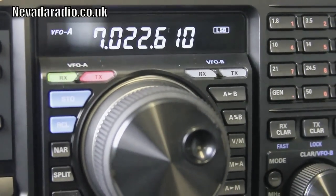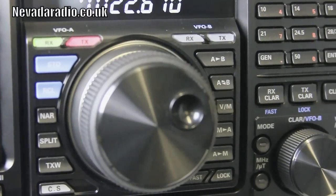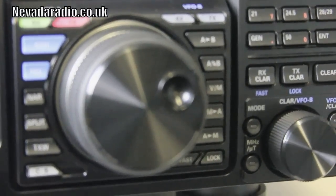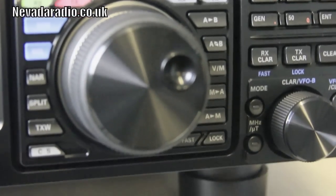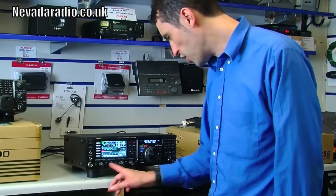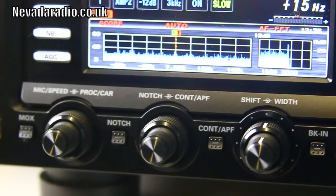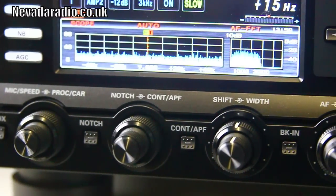The frequency display also shows your operating mode. There's a main VFO wheel and a sub-VFO wheel. There aren't two separate receivers, but working split is very easy — you can do everything you need with the combination of the main VFO and the sub-VFO.